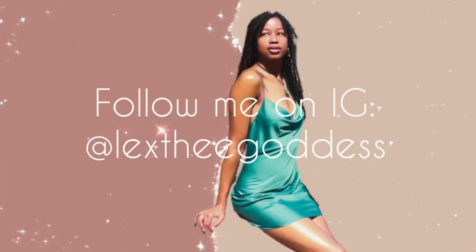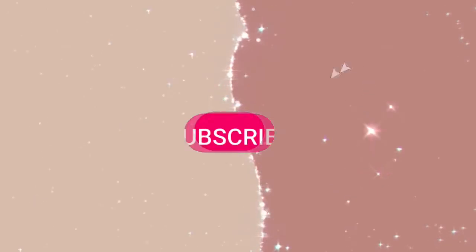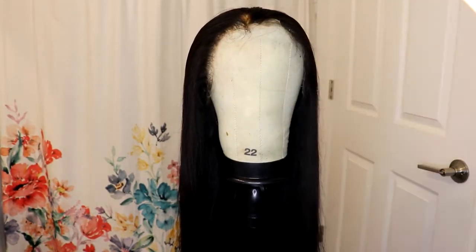Be sure to follow me on IG at LexTheGoddess and hit that subscribe button and notification bell to be updated when I make new videos. Alright guys, welcome back to my channel. It's me, Lex.